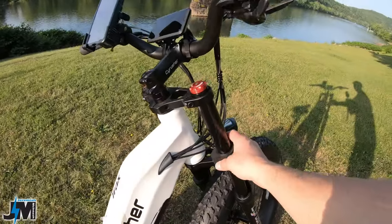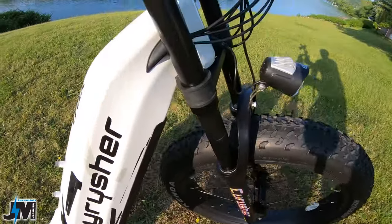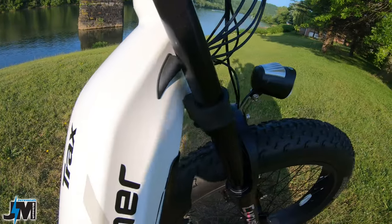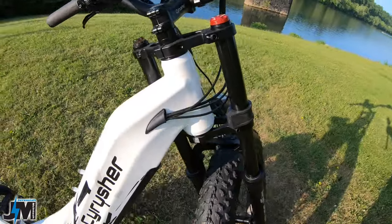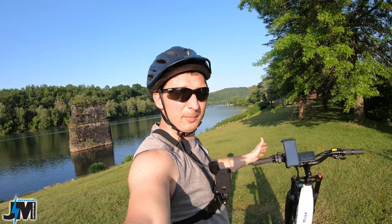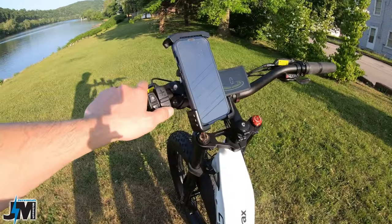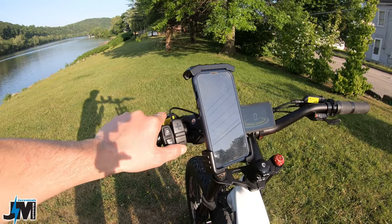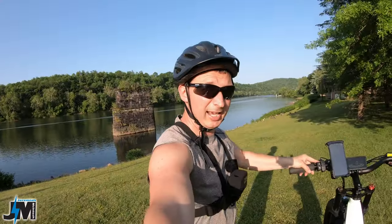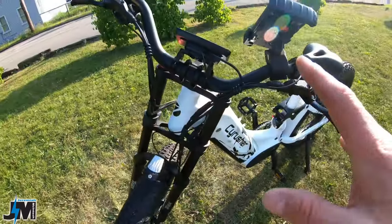One thing to keep in mind with the double crown suspension is you'll be a little limited on turning radius — the bump stops will hit the frame so you can't turn as tight. For those who want to make it up very steep hills, this bike does have a walk mode: hold down the bottom button and it will start moving so you can walk next to it while it assists itself.